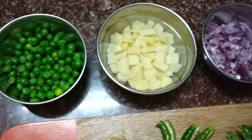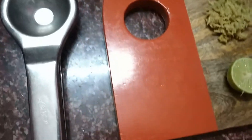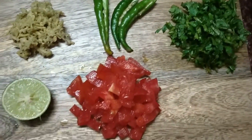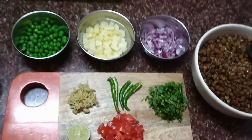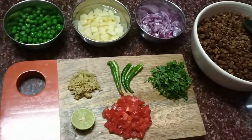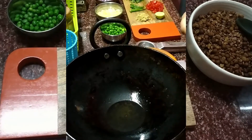Now we need to make sure that the water is drained off completely. Here I am adding some very nice winter veggies: green peas, potatoes along with onion, coriander leaves, green chilies, grated ginger, tomatoes, and a squeezed lemon.